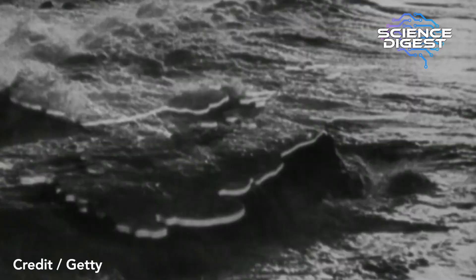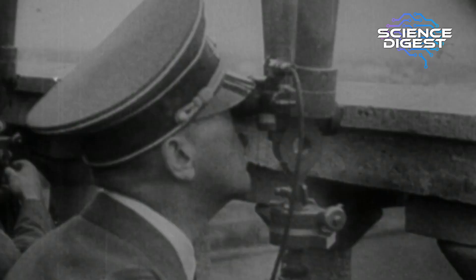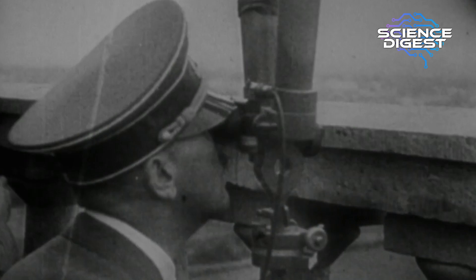In January 1940, they worked out what the Luftwaffe settings were and were able to read those German air force communications throughout 1940 — which was really key for Britain, because that was the year Britain came under such intense attack from the air from Germany.